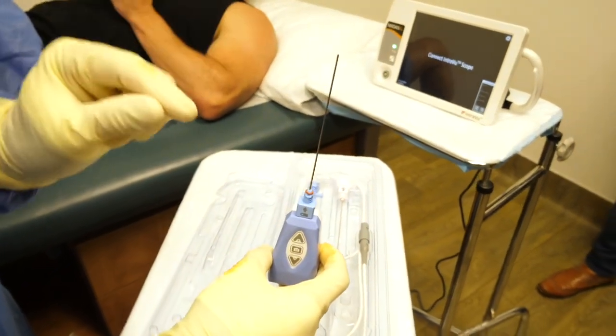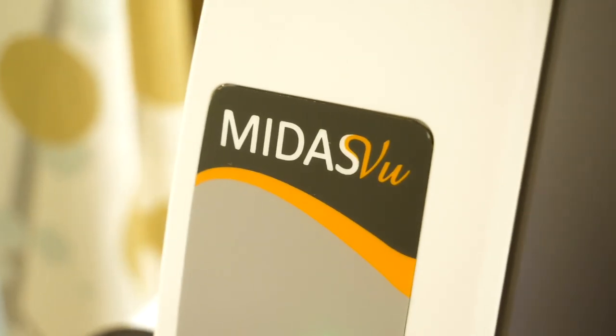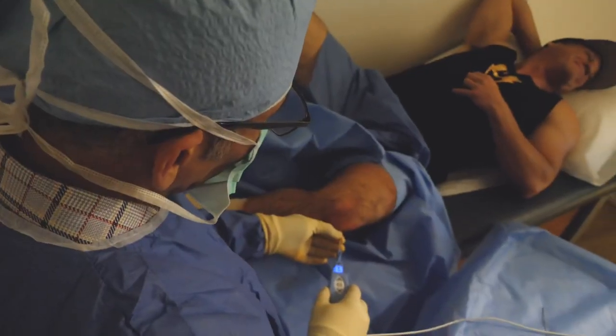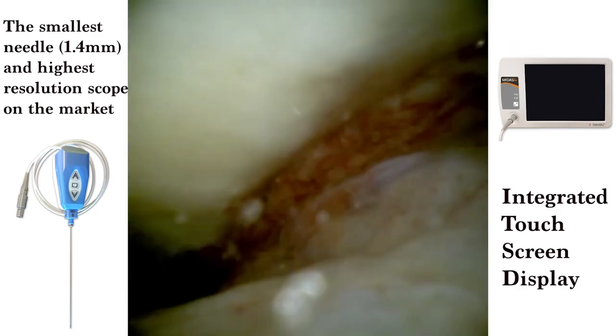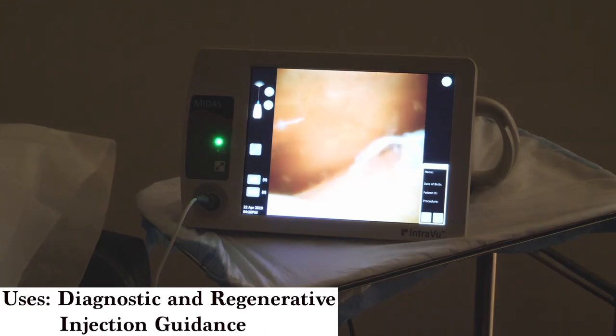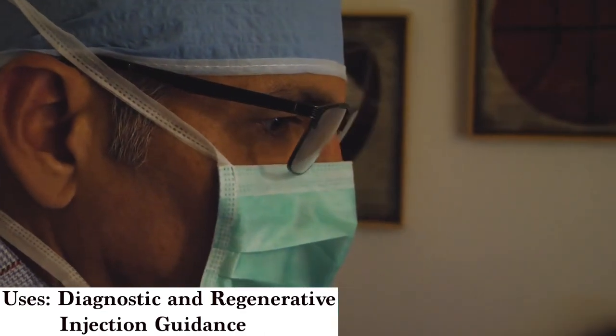This particular needle scope is called the Midas View. It's made by Interview Medical. It's a device that has the highest resolution — 600,000 plus pixels — and a 1.4 millimeter cannula. That's why I like this device. It's small and it helps to define the patient's problem so that we can put him on the right path of treatment.